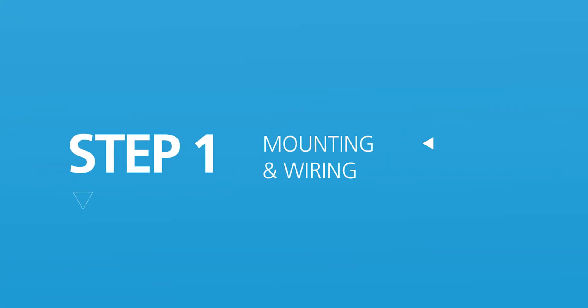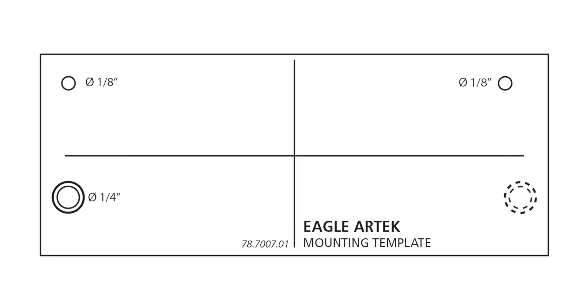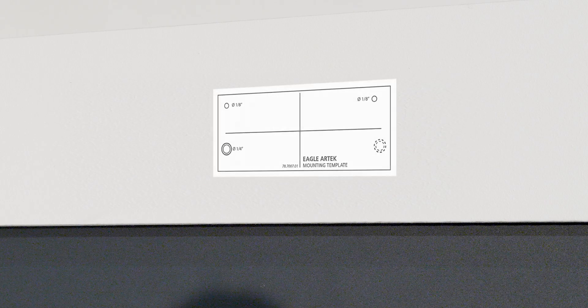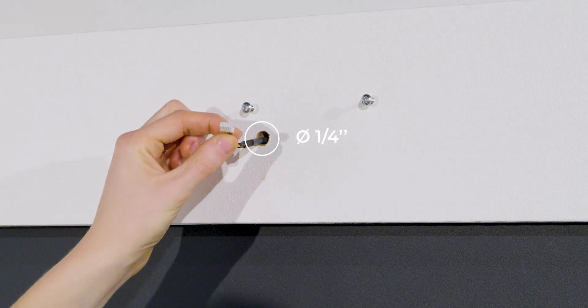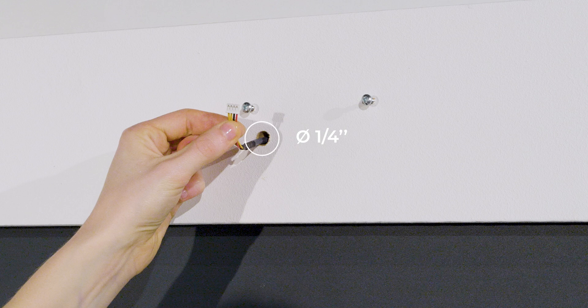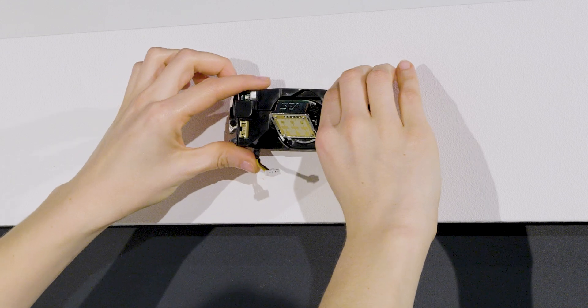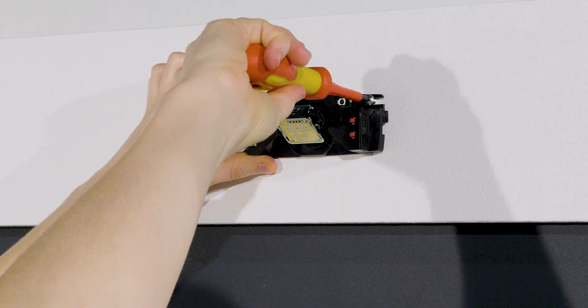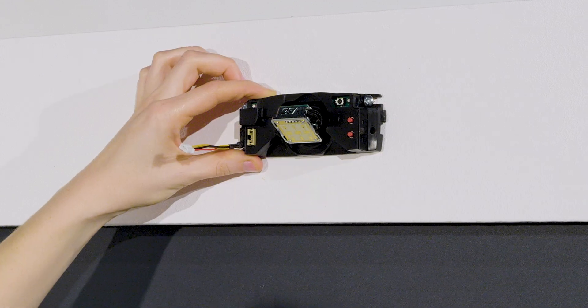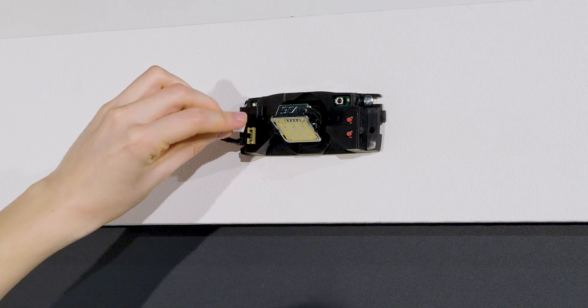Step 1: Mounting and wiring. You can use the mounting template to position the sensor correctly. Drill one hole for the cable and pull it through. Drill two holes for the screws or use self-drilling screws. Position the sensor and make sure it is firmly fixed. Plug the connector to the sensor.